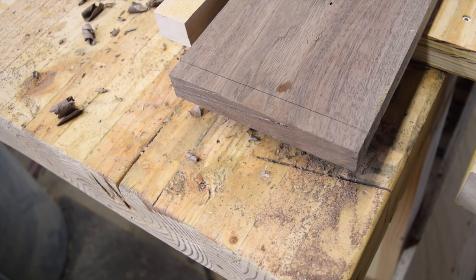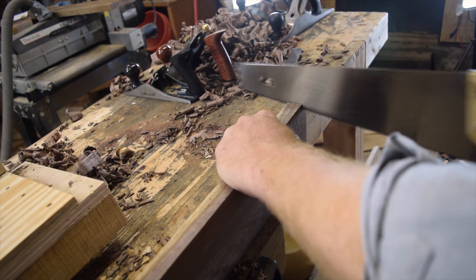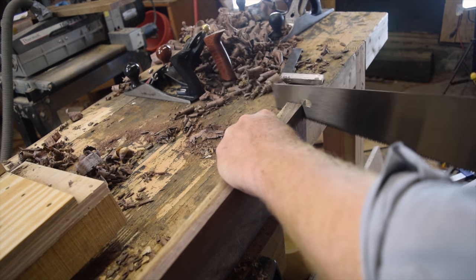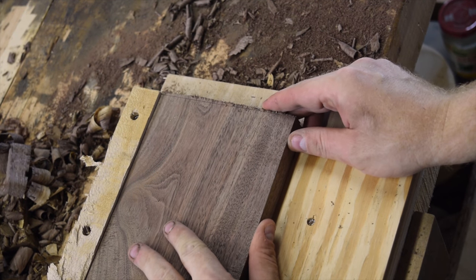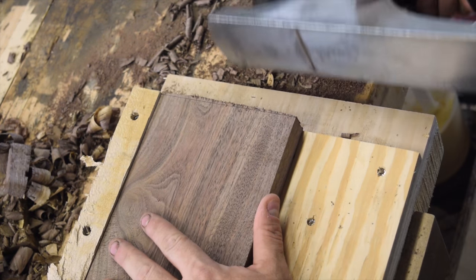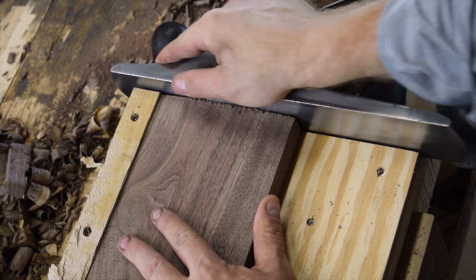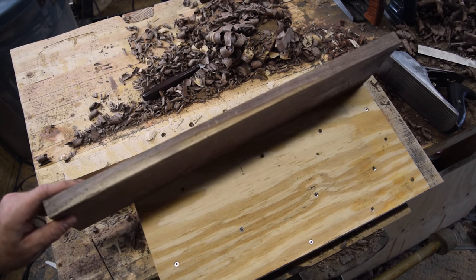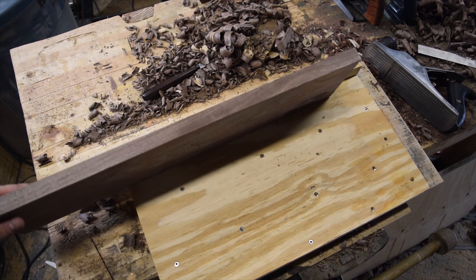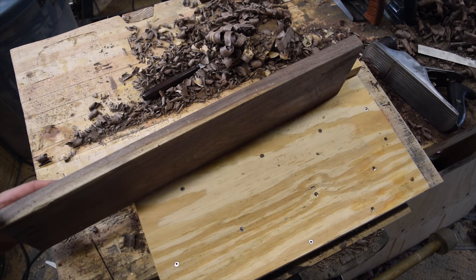Carry your line around the whole edge of the piece. Hopefully you can see the scribed line there. We'll get our number five that we're going to use for shooting and just work towards that line. There we have it — I'm out of breath and dripping sweat, as you can see by the wet spot on the board. Now we have a board with six parallel faces and edges, and it's ready for any kind of joinery you want to do with it.